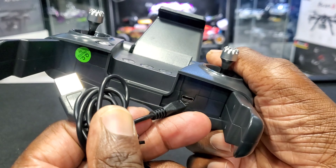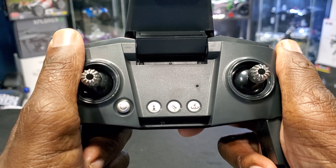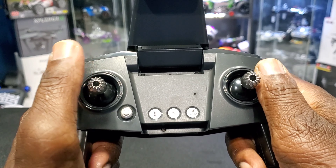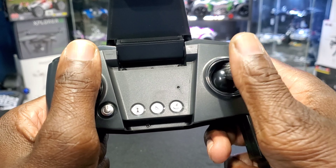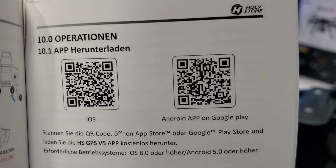On the right side is your micro USB port where you charge the remote. It has two speeds — to change speeds, push the right stick in and listen for the beeps. If you need to trim it, push the left stick in and use the right stick to go in whatever direction you need.